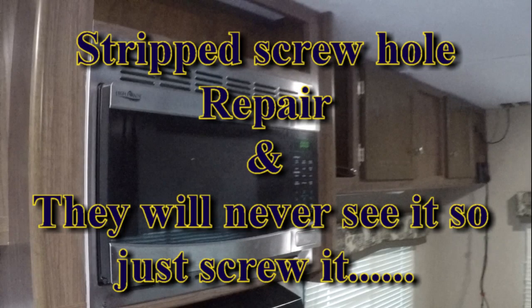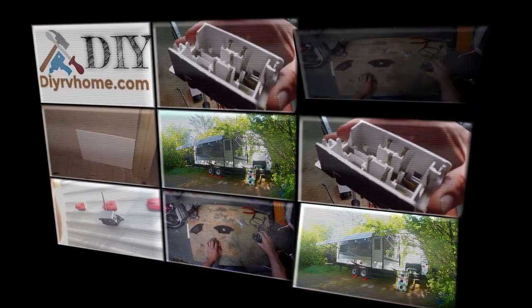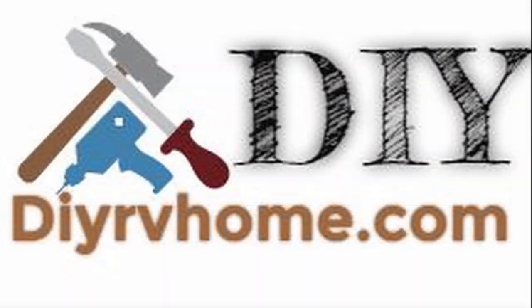Welcome back to DIY RVing Home with Greg. We're fixing to go out camping next week and got some repairs to take care of inside the trailer. One of the things we found is that at one of the campsites we went to this last weekend, the road was really, really rough and it decided to remove the screws from our microwave bracket that holds it in place.